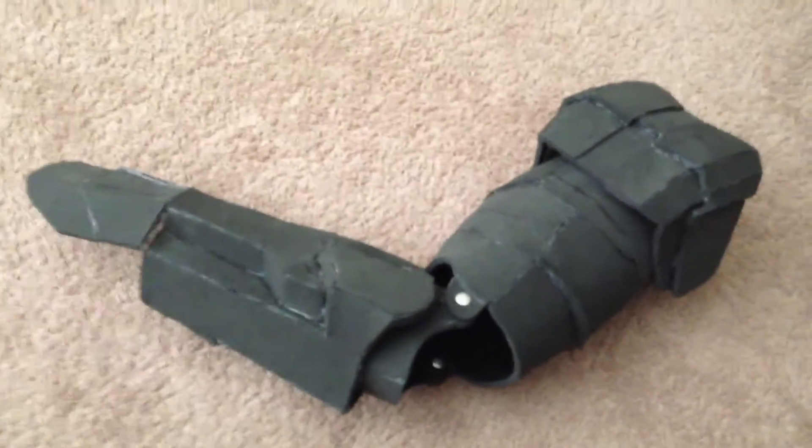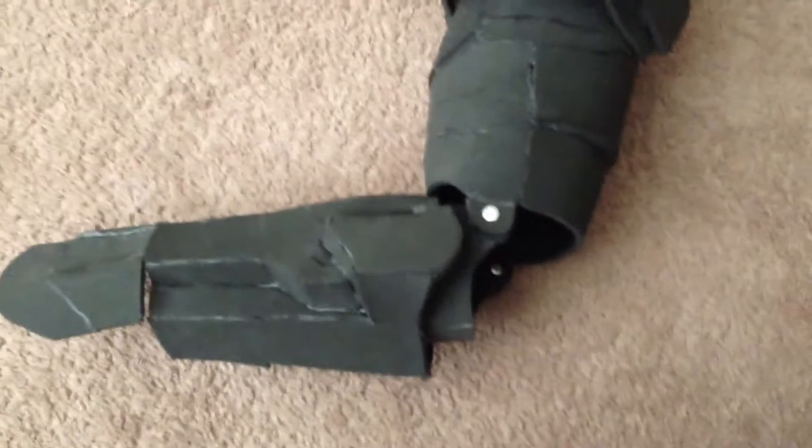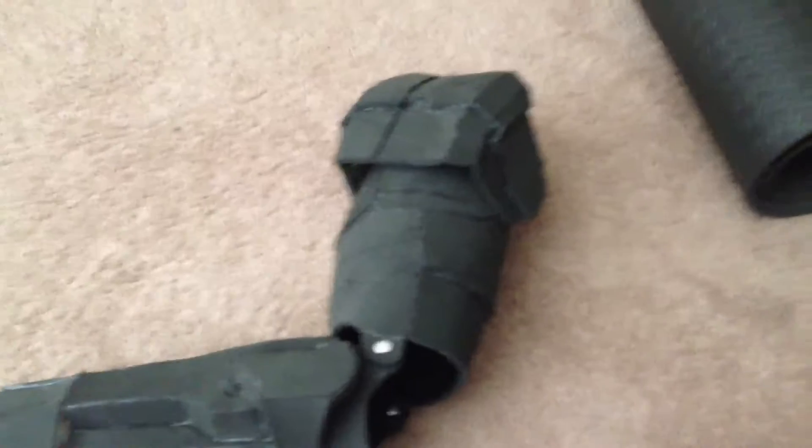I'm surprised because the shoulder actually had more parts than all the other pieces combined. I was like, what? Yeah, that was kind of weird. The shoulder had more parts than all of them — it was kind of annoying. I hated building the shoulder; I didn't like it at all.